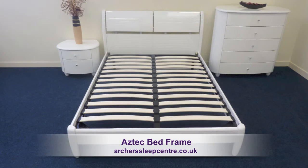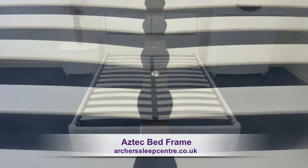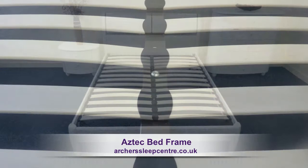The frame has a double slatted unit, one on each side, and the natural bounce in the slats means that they will adjust to your profile where you exert the most pressure.